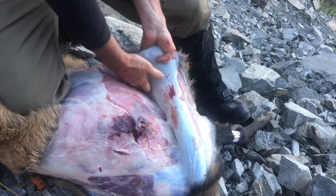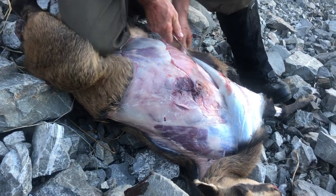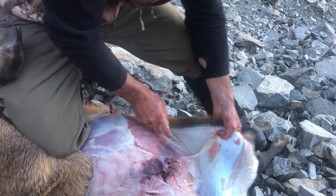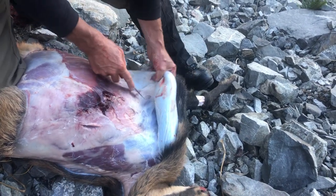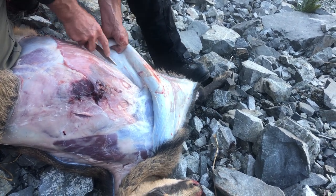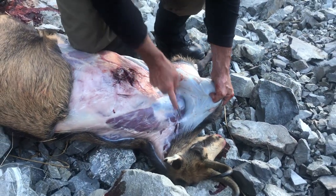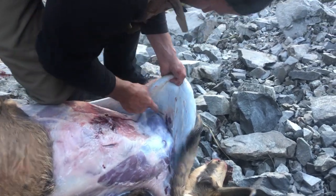It's always tough around the brisket because obviously that's very hard from where they've been lying down. As you can see, we're coming to the shoulder here. We know that we've made the circular cut around the knee, so we're just going to make our way down to that area.